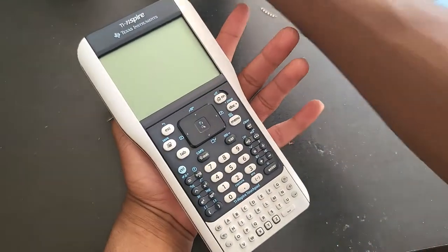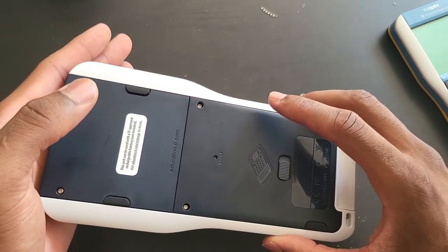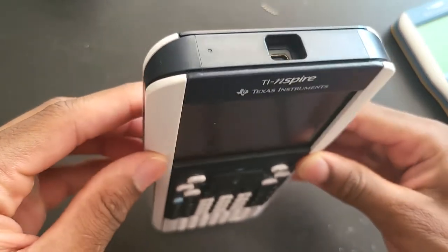Anyway, we're here to talk about this one. As you can see, it is in great shape. I paid only $20 for it, and the shipping was also free. I guess the person just wanted to get rid of it — I don't even think it has been used.